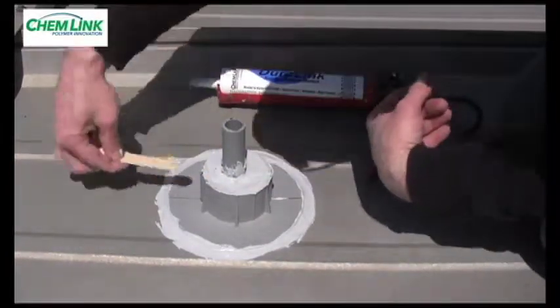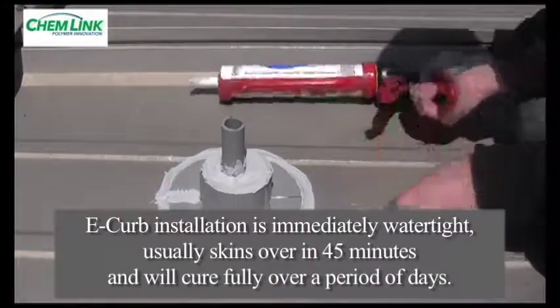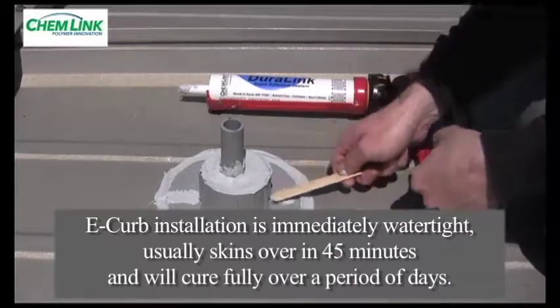If desired, the surface can be crowned with Duralink, making a positive slope. The E-curb is immediately watertight. The surface of the Duralink will skin over in approximately 45 minutes or less at 72 degrees Fahrenheit with 50% relative humidity.